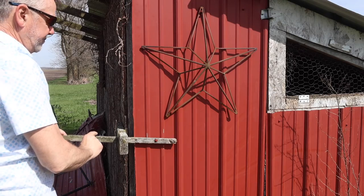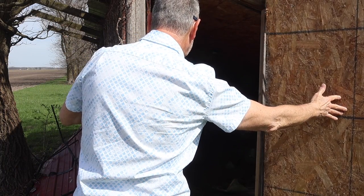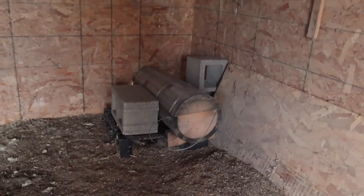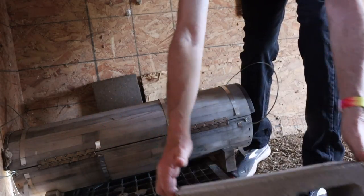I don't have chickens in here anymore. The coyote tax is way too high. I see them over there in the corner. Let's check it out. There they are. I remember putting them in there last fall. Let's move this brick. There we go.